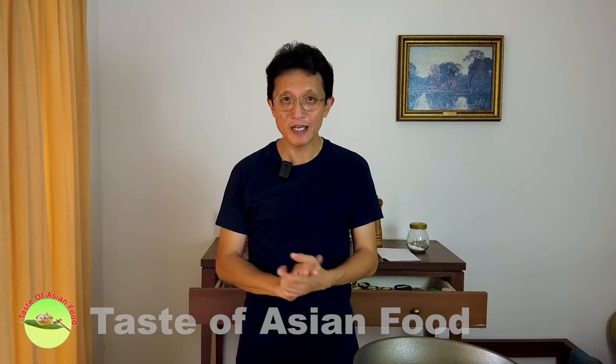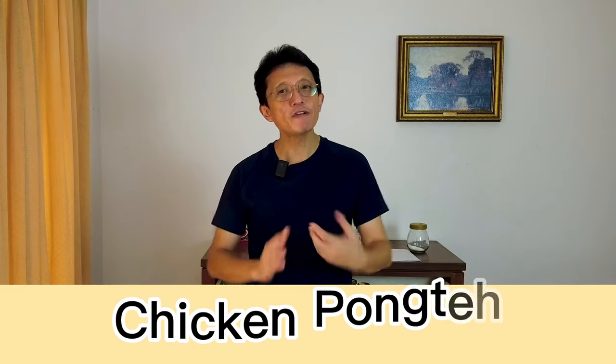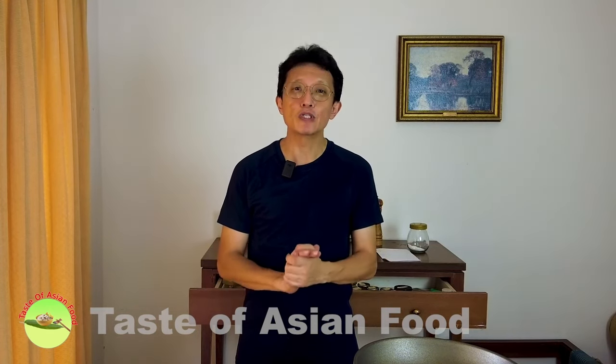Hi, I'm Keby Kwan, welcome back to another episode of Taste of Asian Food. Today I'm going to show you how to prepare a traditional Malaysian cuisine called Ayam Pongteh, which is a Nyonya cuisine. A few decades ago, Chinese people came to Peninsular Malaysia to look for fortune, settled there, and eventually started to marry local Malay girls.